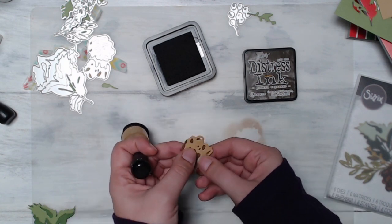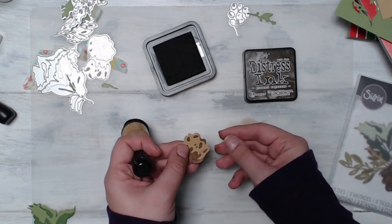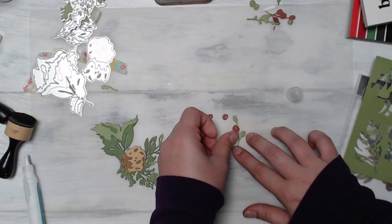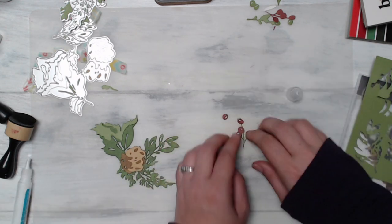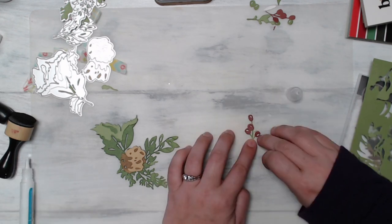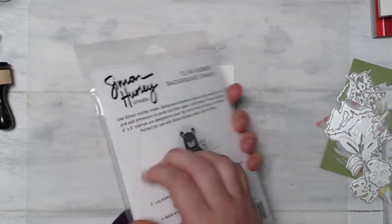Once I had my ink blending done I was ready to start assembling my foliage and really start having this project come together. I used some liquid adhesive — this is a Lawn Fawn glue tube, but you can use whatever you have. I do find something with a fine point or fine tip applicator works best for these smaller pieces, so keep that in mind when assembling something that has lots of little pieces or needs a little more attention to detail.